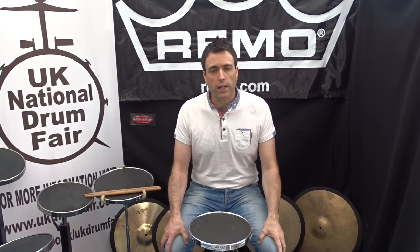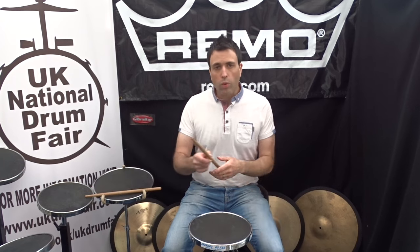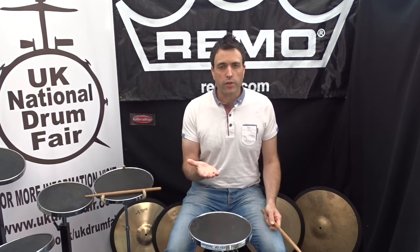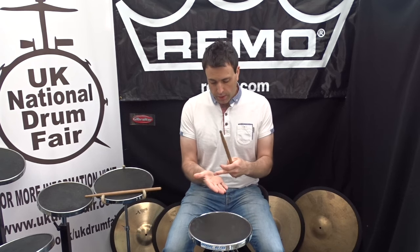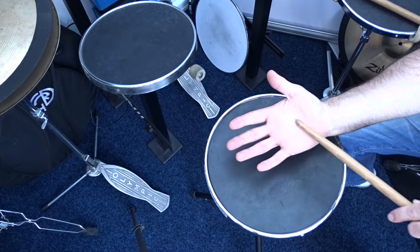This lesson is on how to hold the stick and how to strike the drum. First of all, put your hand out — it doesn't matter which one, because we're going to use match grip, which means it matches each other. You'll find there are two channels in your hand: one that goes across your knuckles and one that goes all the way around your thumb. That's called the lifeline.